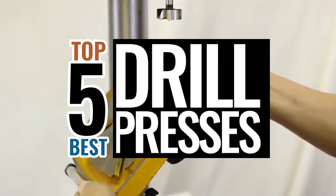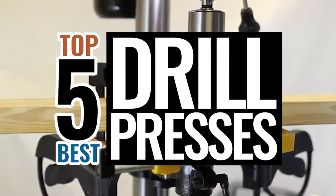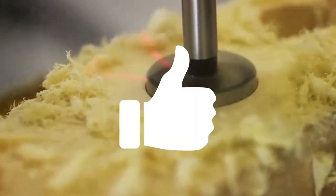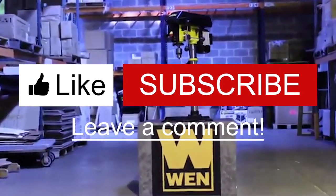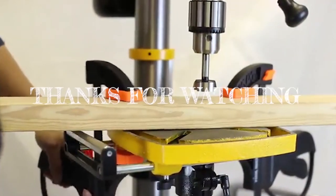There you have it, our top five best drill presses on the market. Check out the links in the description below for detailed information and latest pricing. If you thought this video was helpful, please smash that like button and consider subscribing. If you didn't, let me know why in the comments below. Thanks for watching, and I'll see you in the next video.